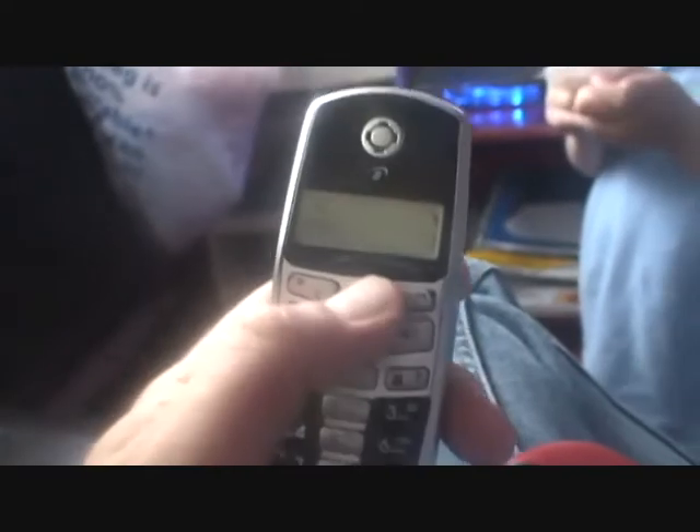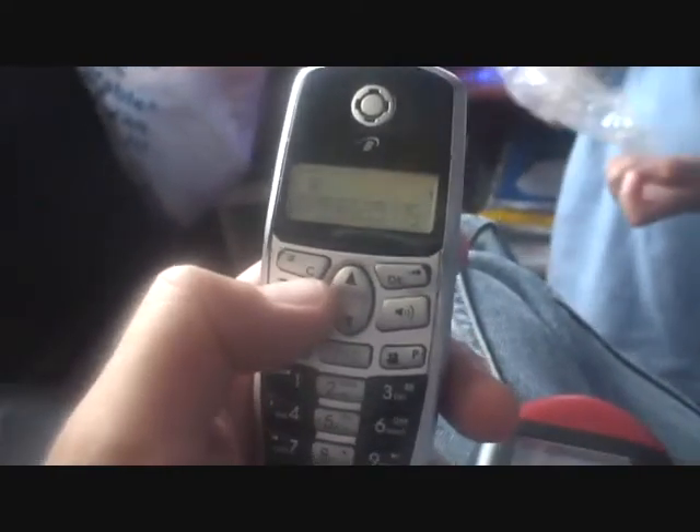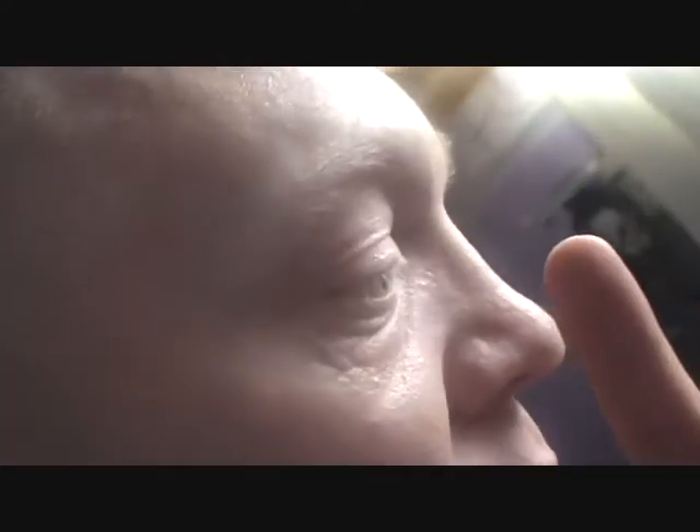Now here's the test for you then. I'm now going to get the house phone and ring the mobile up and see what sort of results we get. It's ringing, but the meter is hardly moving. So now our answer is it's most dangerous when you answer it — it's when you answer it.